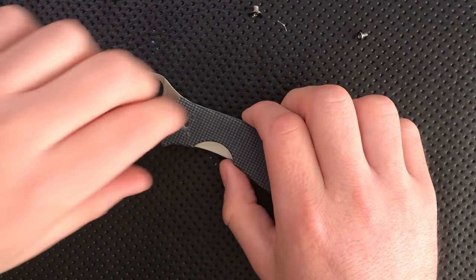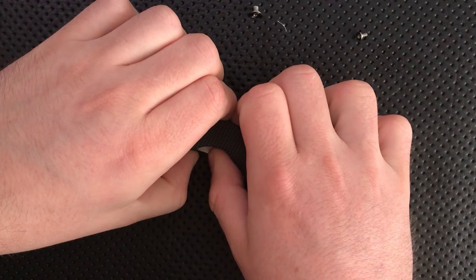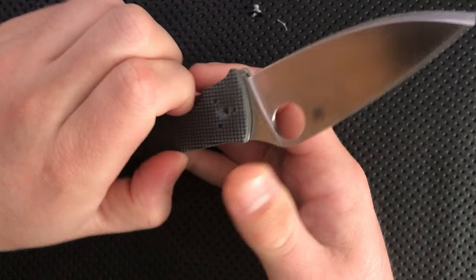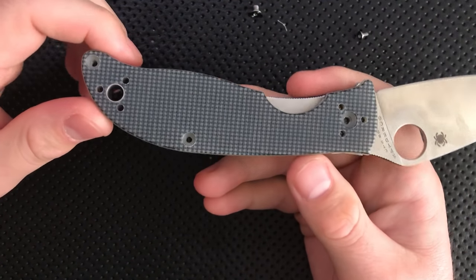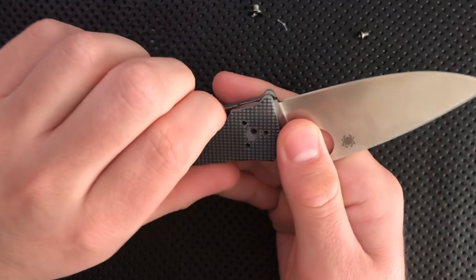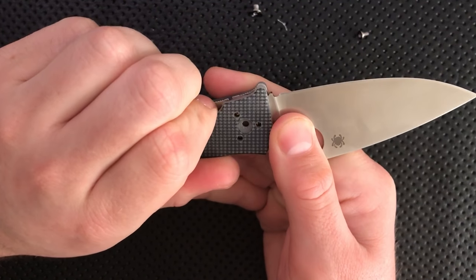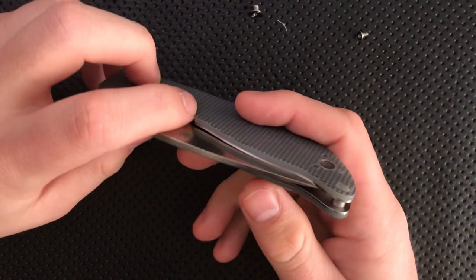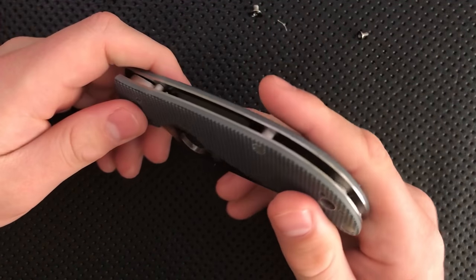The design on this knife is, frankly, very subtle. There's not a whole lot going on with it, and that's kind of a beautiful thing in a lot of ways. I appreciate the fact that this is a relatively simple knife, and I think that's an important part of what allows them to make this a budget-friendly option.